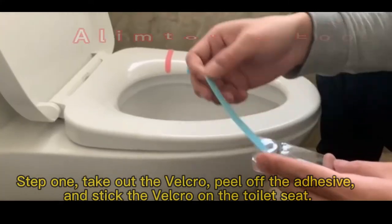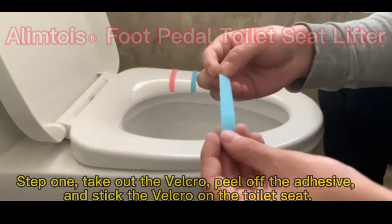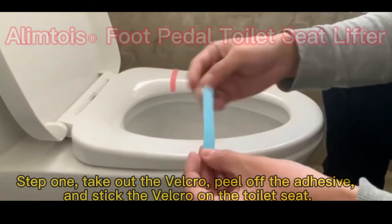Step 1: Take out the Velcro, peel off the adhesive, and stick the Velcro on the toilet seat.